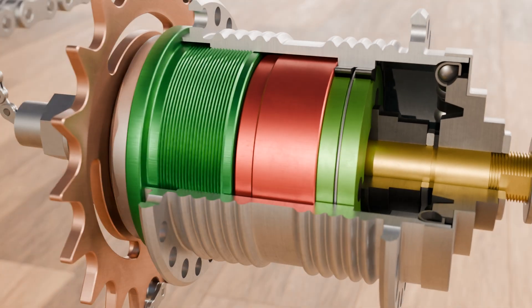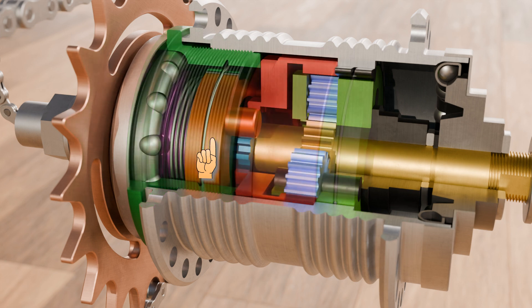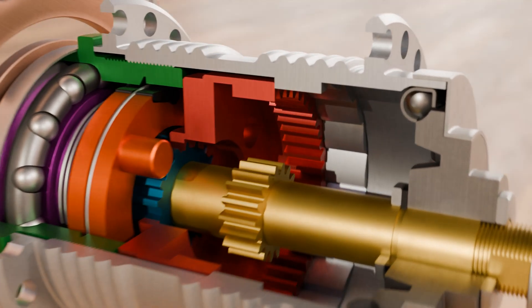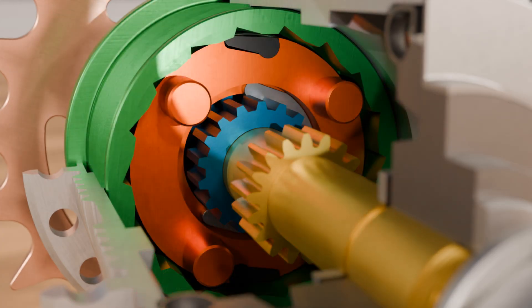Let us now take a look at the further structure of the hub gear. Inside the clutch housing, shown in dark green, is another overrunning clutch, shown in orange. This overrunning clutch is slidably connected to the ring gear by pins, allowing the overrunning clutch to move axially when shifting gears, while still remaining connected to the ring gear and allowing power to be transmitted. In the position shown, the overrunning clutch is inside the cylindrical part of the clutch housing and the ratchets do not engage.